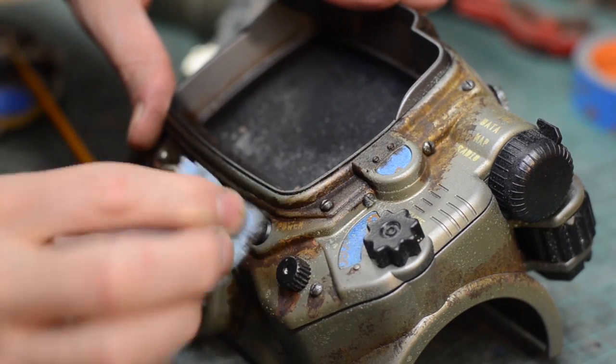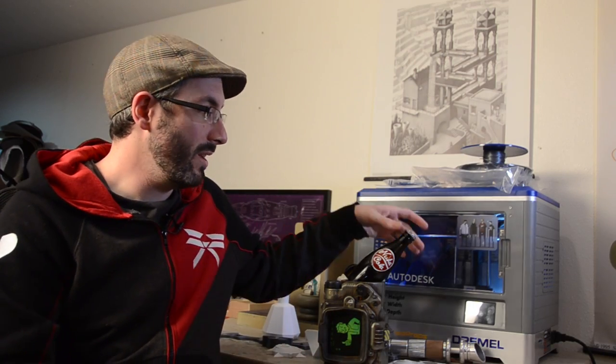My wife and I have been playing a whole lot of Fallout 4, as evidenced by our recent Pip-Boy repaint video that we just did on the old channel here. We wanted to show you not only how to make something from Fallout, because it's awesome, but also how to do some molding and casting. So for this episode, we're building a Nuka Cola bottle.